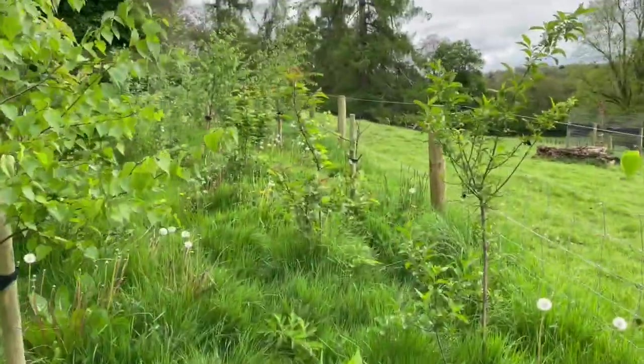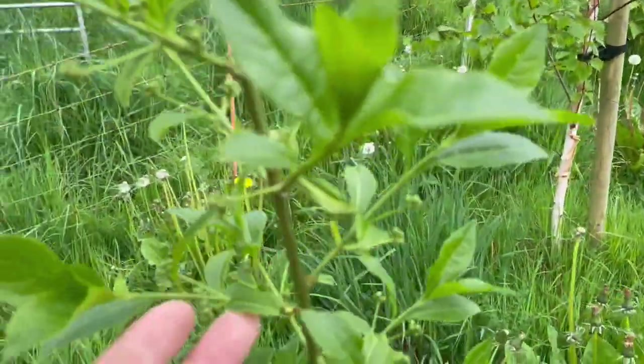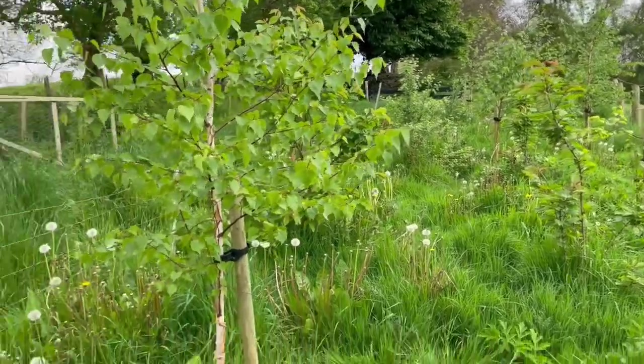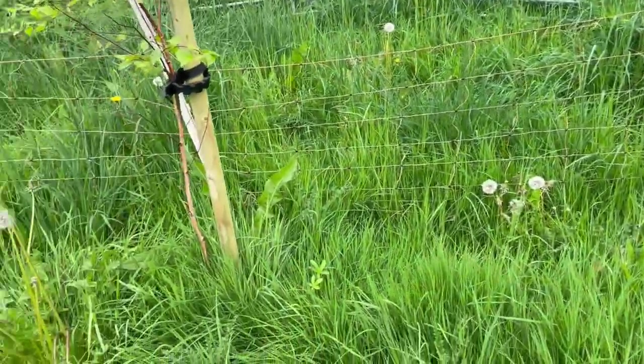All this spindle is great for pollinators in the spring when the blooms come out, and then the seed. So many birds love the spindle seeds, so it's going to be great when that comes out.